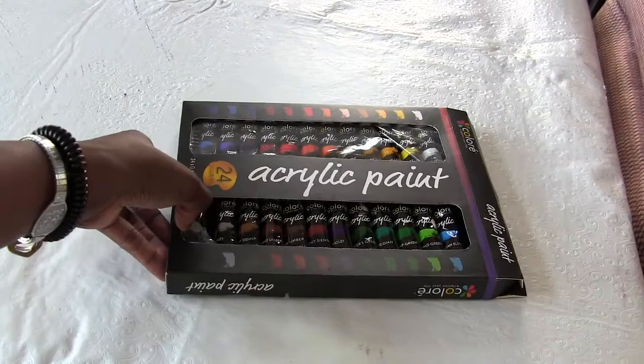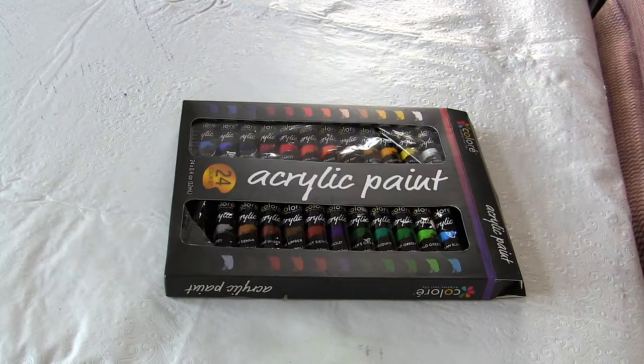For this project, I used this 24-piece acrylic paint set by Colore, which has all the colors I need for a painting project and allows me to mix paints as necessary for various shades as well. It's suitable for surfaces such as paper, stretched canvas, wood, plaster, tin, ceramic, removable wallpaper in case you're doing a mural, terracotta, most fabrics, and a variety of other surfaces.